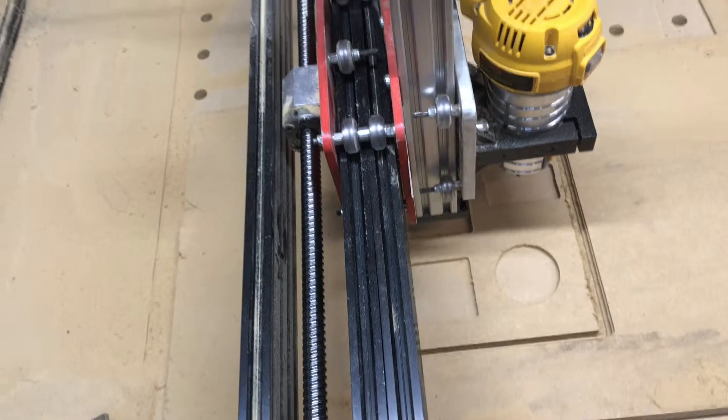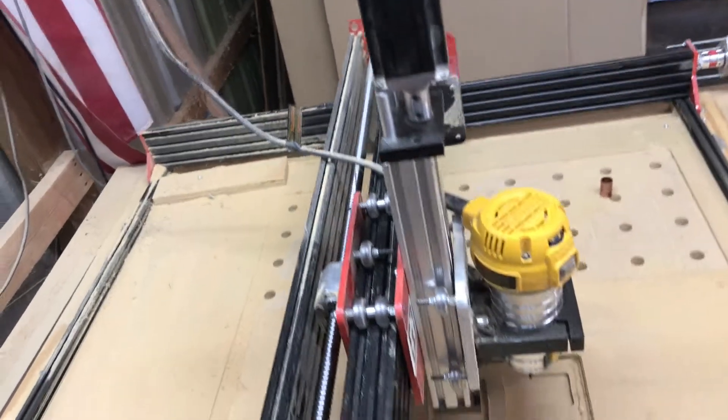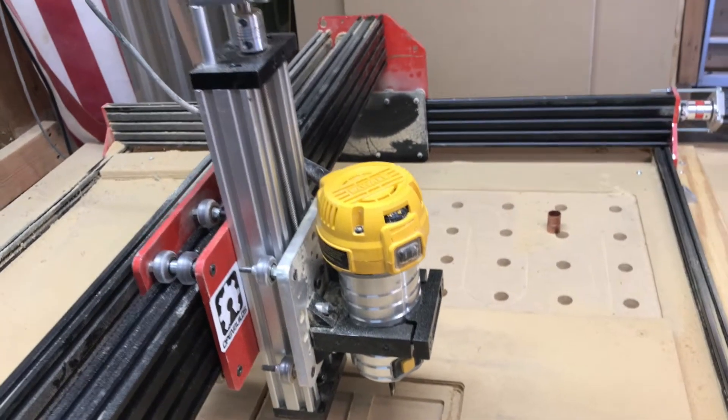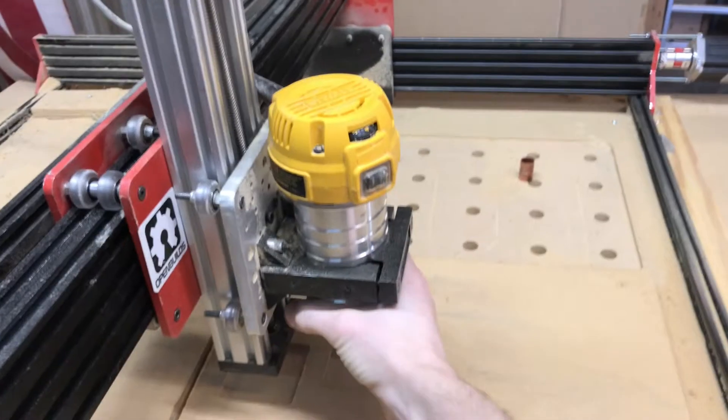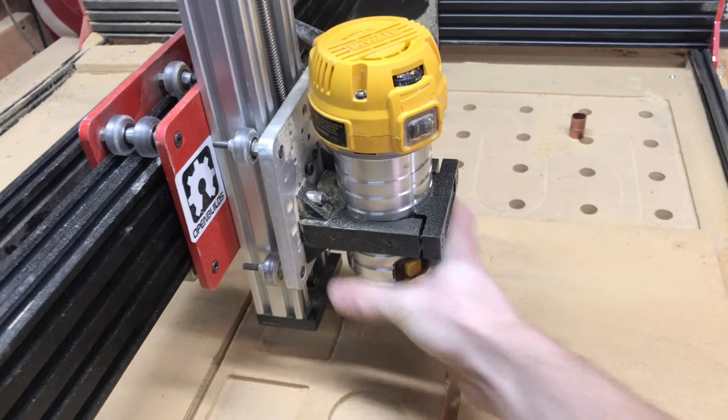I think this is 80-20 extrusion. I got all the V-wheels and extreme wheels from OpenBuilds as well. There's a picture of that Z-plate — pretty solid. You can see I'm shaking the camera while I'm shaking it — very solid machine.